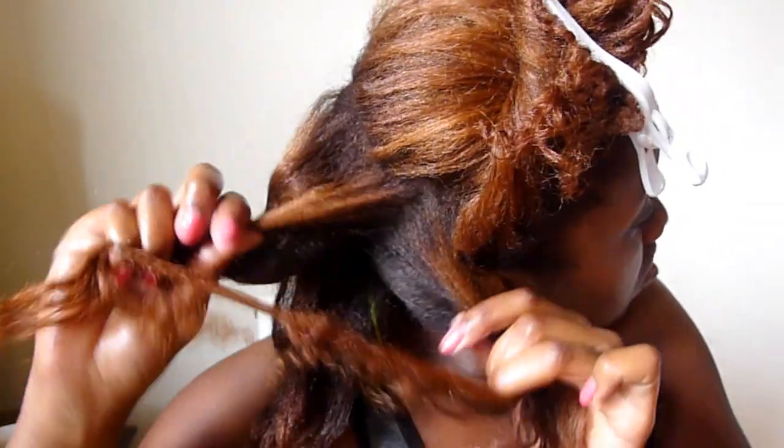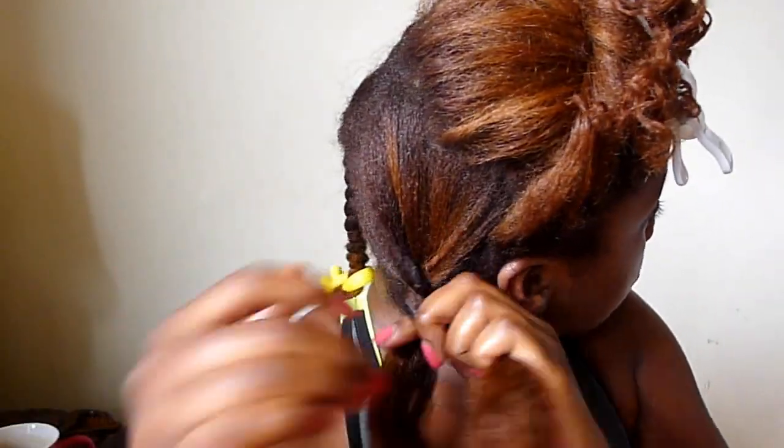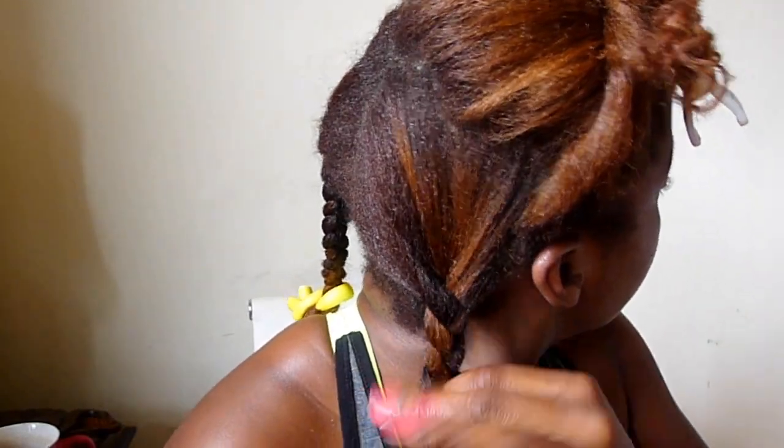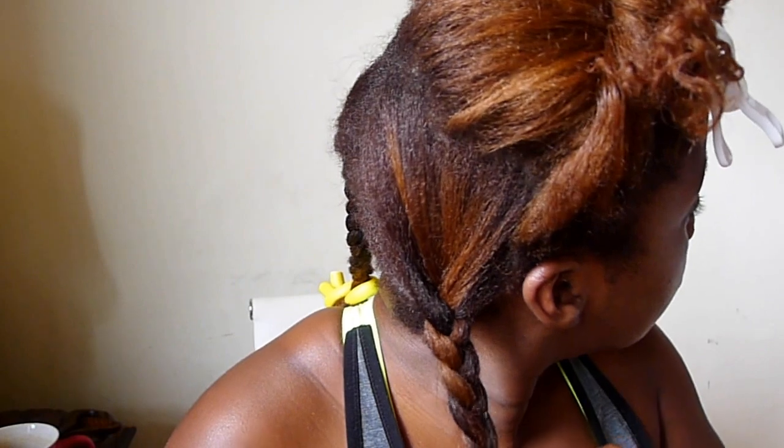Now begin to braid. Because my hair has already been flat ironed, I find that the hair holds the style versus it being in its natural state, so I don't necessarily need to braid very tightly. I just make sure that it's secure enough, and I find that the conditioner along with the coconut oil will help set the style perfectly.